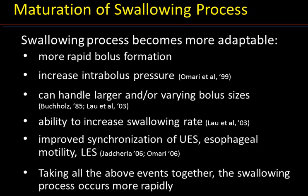The swallowing process matures and becomes more adaptable. The bolus is formed more rapidly, and there is an increase in the intra-bolus pressure — the force generated by the tongue pushing the bolus back towards the posterior wall of the pharynx to initiate the swallowing reflex. The baby can handle larger and varying bolus sizes and can increase its swallowing rate. The synchronization of the upper esophageal sphincter, esophageal motility, and lower esophageal sphincter is improved, so the swallowing process occurs more rapidly and becomes a swifter event.